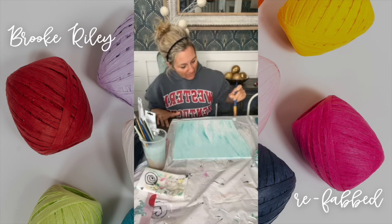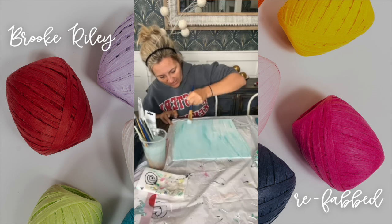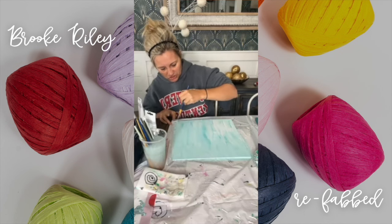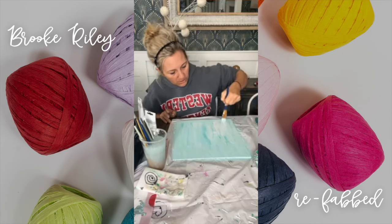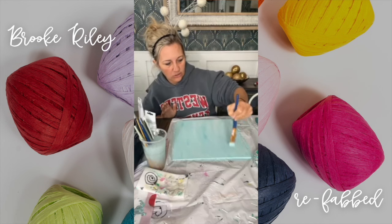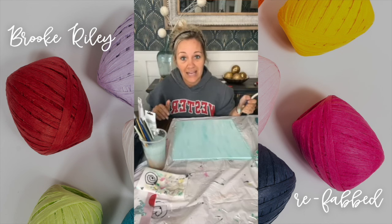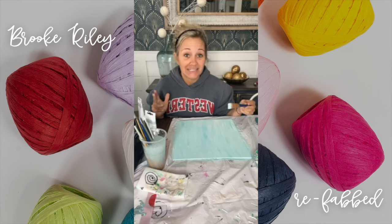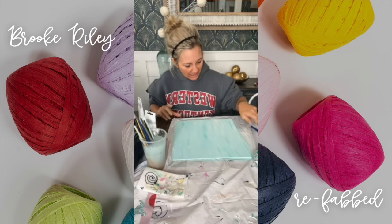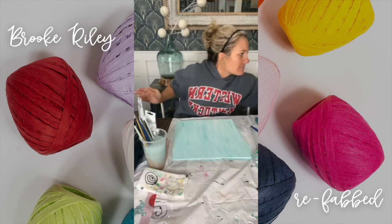I love pineapples — I think they're super fun and funky, and they make me think of warmer climates. They've gotten a negative connotation over the years, so people shy away from using them in decorating because of what they can represent in certain circles — I'm not going to talk about that. But we're painting one today because we know we're just doing it as a pretty, artistic pineapple, which is a fruit.